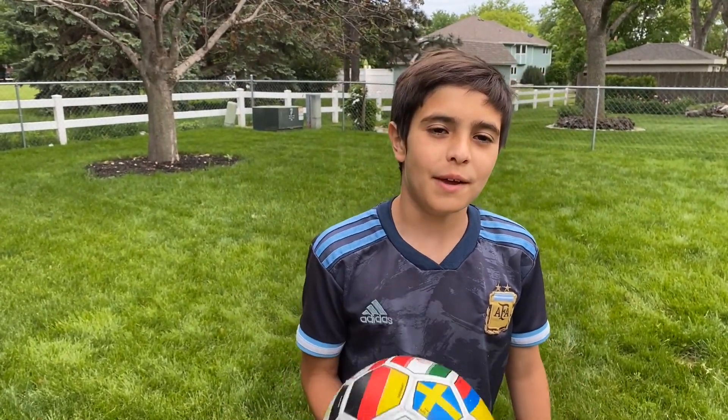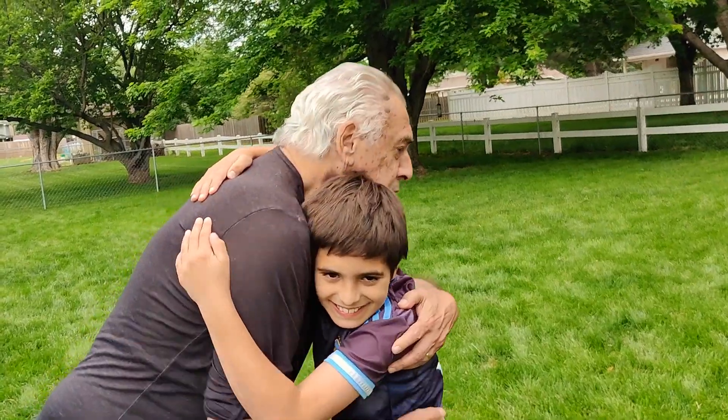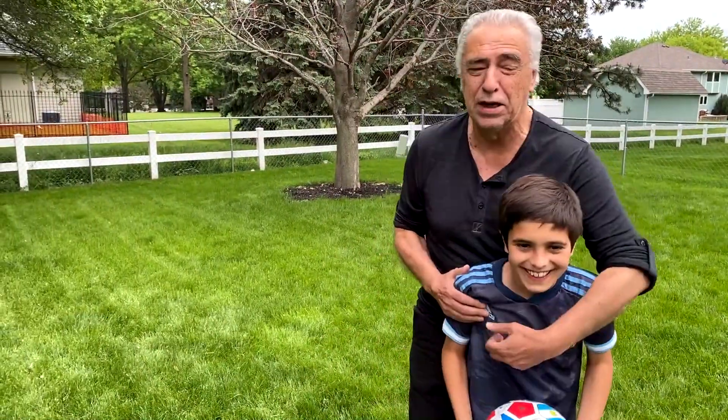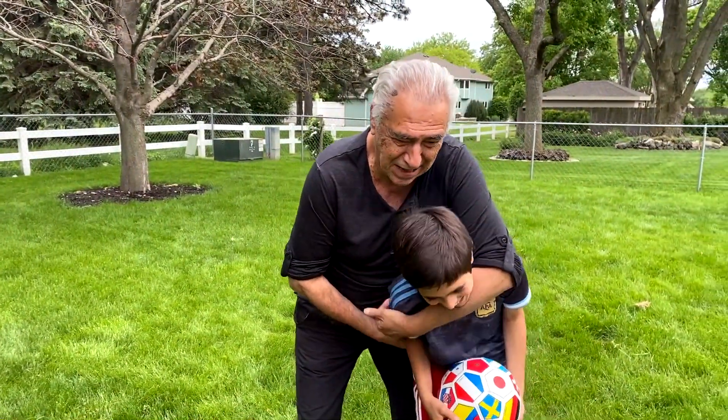Hi, my name is Luca and today we're going to be teaching you about some soccer skills. We also have a special guest, my grandpa Carlos. My name is Carlos, Carlos Tassi. We're going to try to practice with Luca this afternoon.